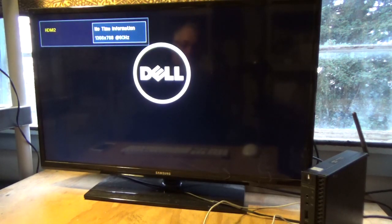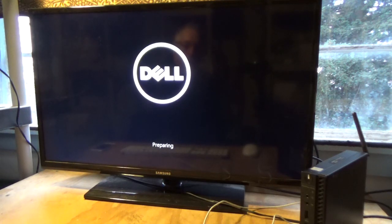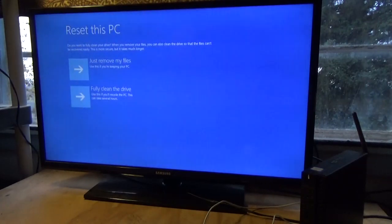It's going to boot. What we're actually doing is reloading the original Windows program from a hidden file on the hard drive that was put there by the factory. So on any computer that came from the factory with Windows 10, we can do this procedure.